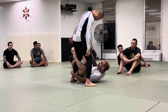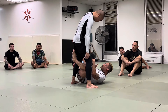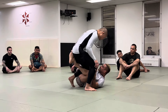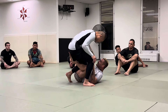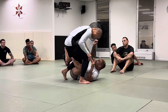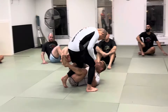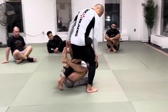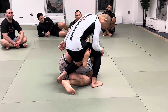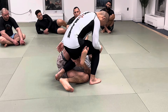When I'm here in the reverse de la jiva, what happens a lot is they'll start trying to peel this leg — they'll start crowding and so forth. The de la jiva is still there, but now my hand becomes an anchor point. My leg weaves through here. I'm going step by step nice and slow so you guys can see where these points of contact are.